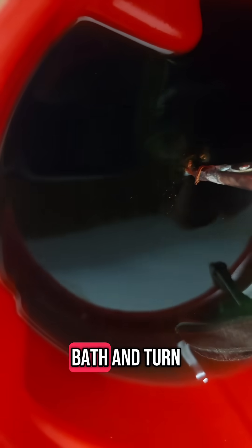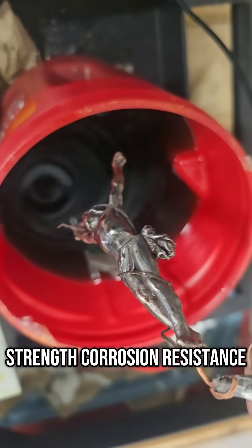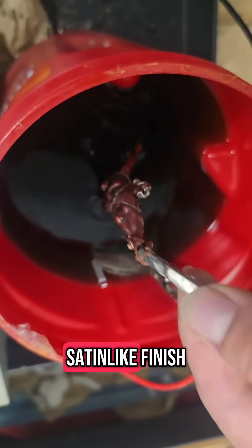We dip it into the nickel bath and turn on the current. This step adds strength, corrosion resistance, and a clean, satin-like finish.